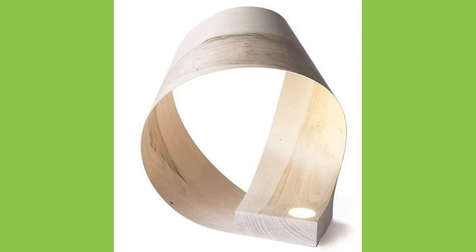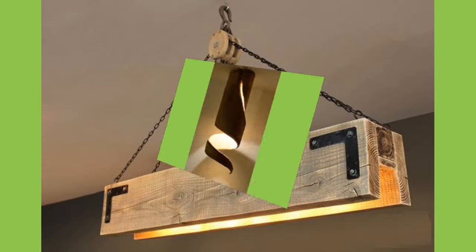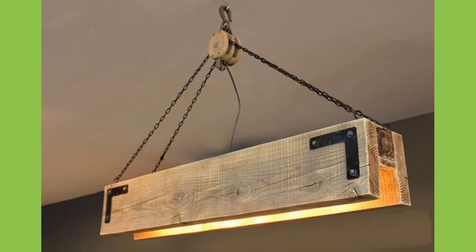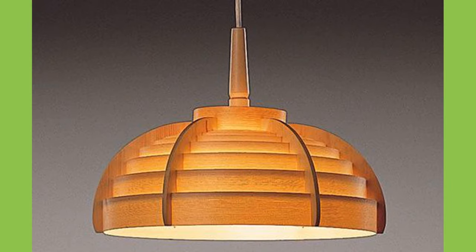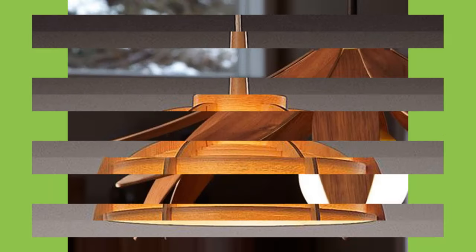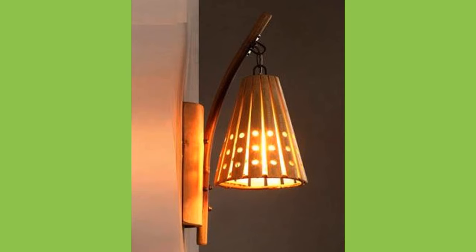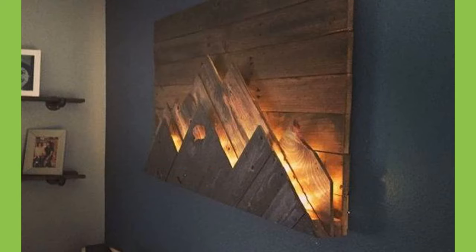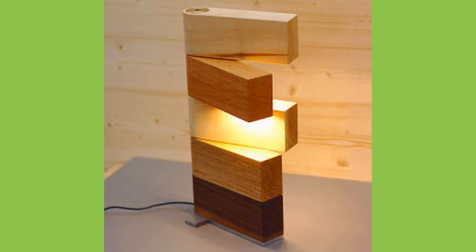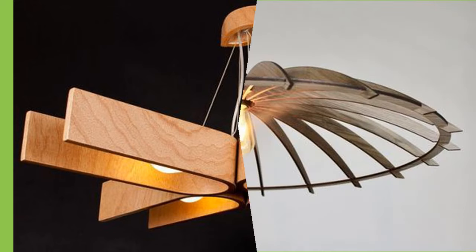Lampshades could be made of fabric, parchment, glass, Tiffany glass, paper, plastic, wood, and so on. Common fabric materials include silk, linen, and cotton. Fabric shades are reinforced by metal frames to give the lampshade their shape, while paper or plastic shades can hold their shape without support. For this reason, paper shades can be more fragile than fabric shades. Darker shades sometimes add a reflective liner, such as gold or silver, in order to maximize light output.